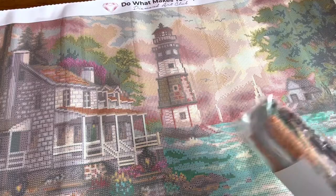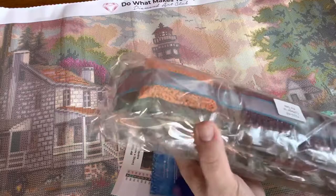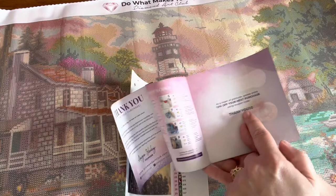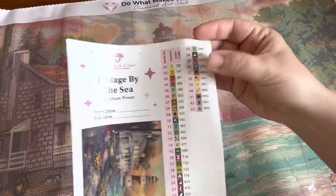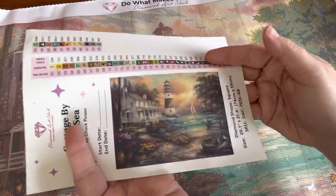This one is a little smaller but still a very large canvas. Here is the color palette, and you can see those square drills — the quality is just really incredible. I also forgot to mention: in the Mandy Manzano painting, you get step-by-step instructions with every Diamond Art Club kit, plus a thank-you coupon code for your next purchase. There's also a handy symbol sticker sheet — each symbol corresponding to the legend peels off individually so you can label your storage containers easily.